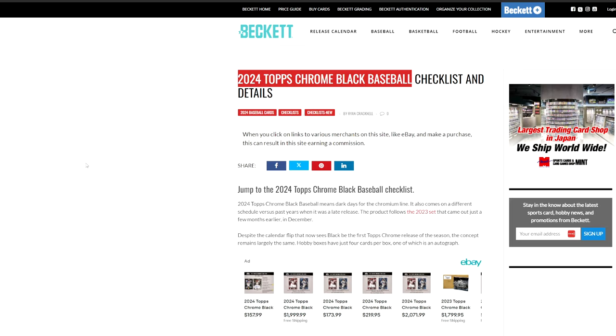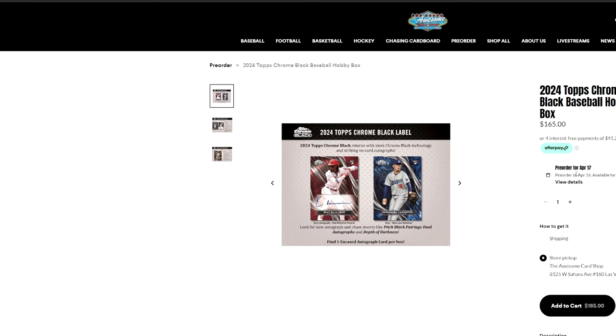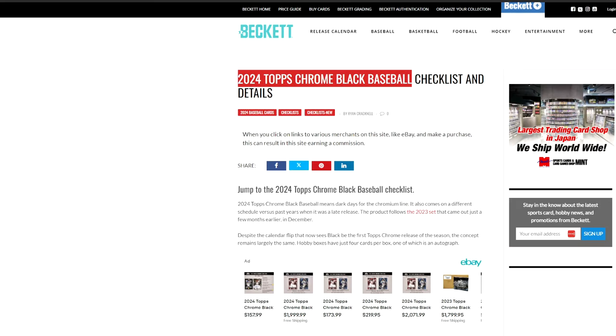As far as Topps Chrome Black goes, it is a design that typically is a later release, so they're actually changing it up this year. It's obviously releasing in a few weeks — April 17th. So next week, according to this, obviously things can change, but right now it's supposed to be releasing next week.